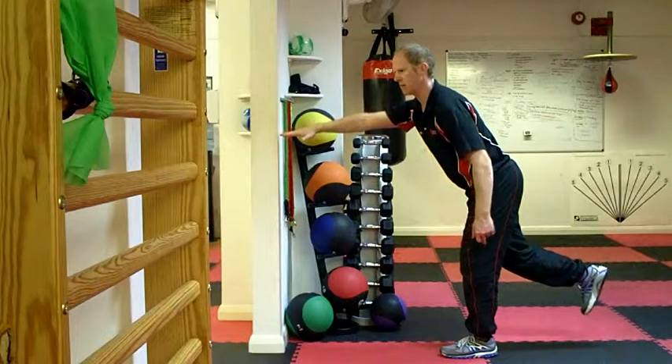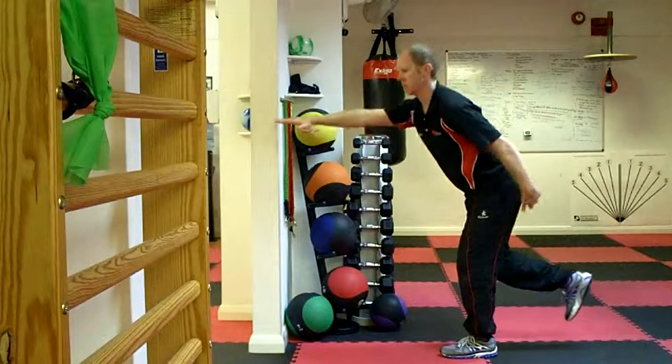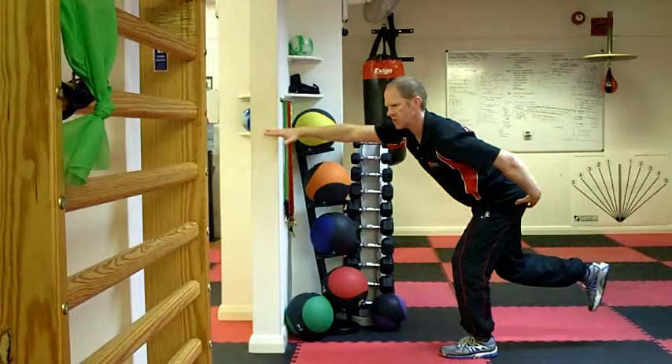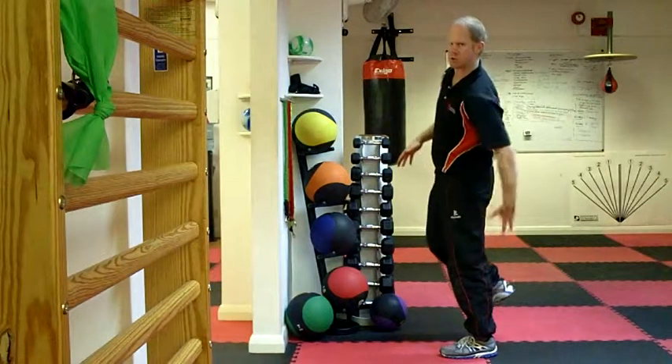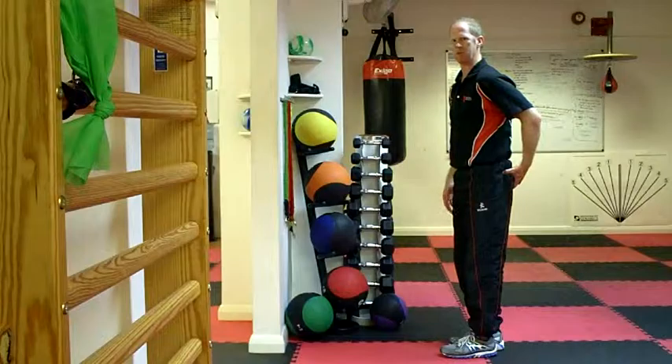My arms away from the wall. As I reach for the wall, I want to take my bottom backwards. So as I reach forward and take my bottom backwards, I feel a stretch in my glutes, then come back out of that position from my hips. I'm using my glutes to pull me back out of that position.